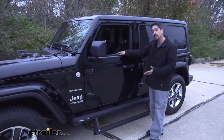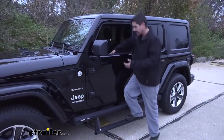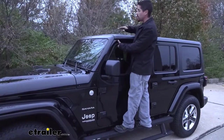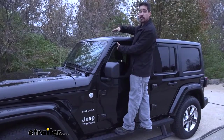Another time the switch is going to come in handy is when we need the steps extended and we don't want them to retract when we close the door. This way, I can actually climb up on the steps and get on top of my Jeep if I have anything mounted up here, like a bike rack, cargo carrier, or maybe a basket — it's just going to make it a lot easier to get up there.